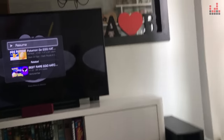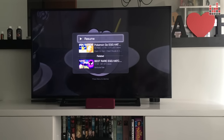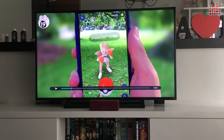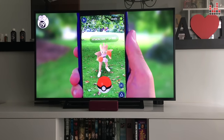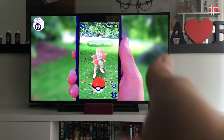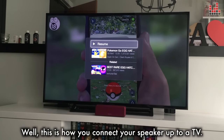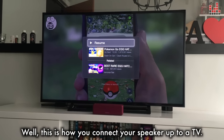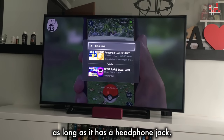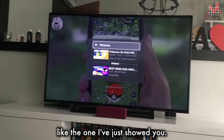I'm just going to press play. Okay, so it works! This is how you connect your speaker up to a TV, and this will work for any TV as long as it has a headphone jack, and for any speaker as long as it has an audio input jack like the one I've just showed you.